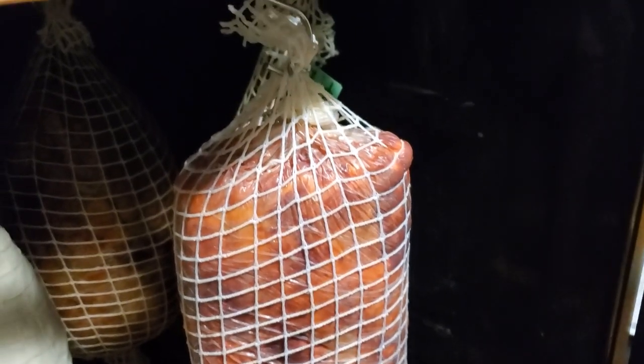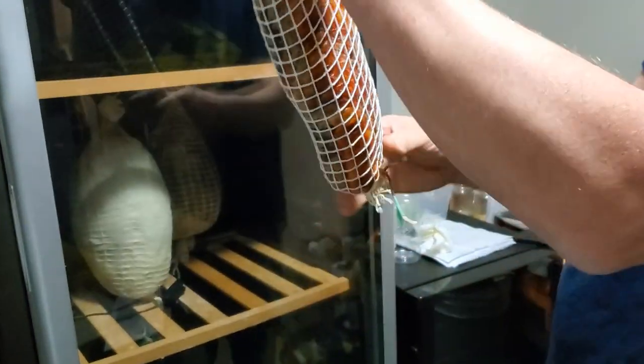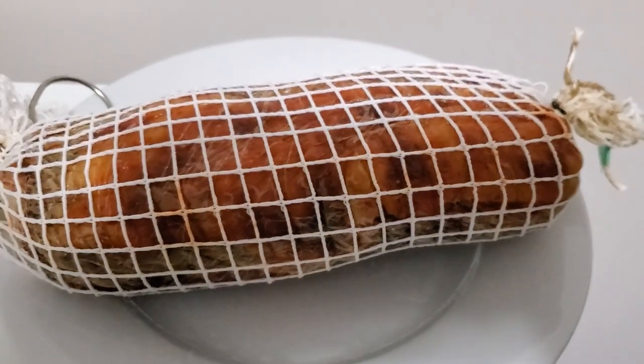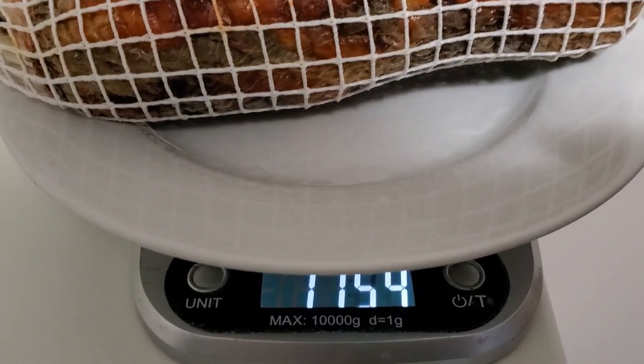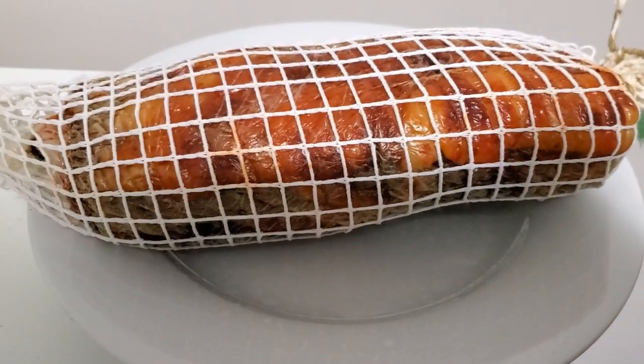I've got this pork loin in the curing chamber, set at 73% relative humidity and 53 degrees Fahrenheit — and the waiting game really begins! Let's check the weight: our target was 1135 grams and it's at 1163, but that's with the weight tag, so actually we're 19 grams heavy. I don't care — I'm going to pull it now.